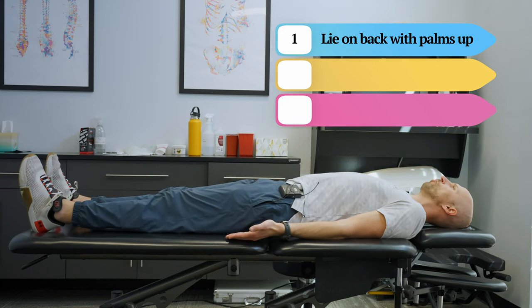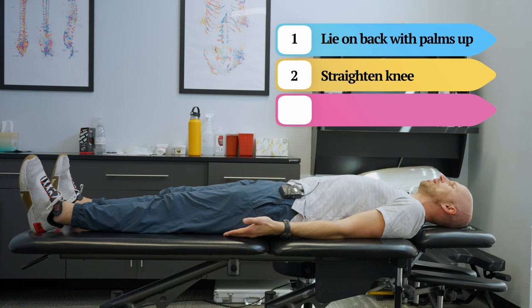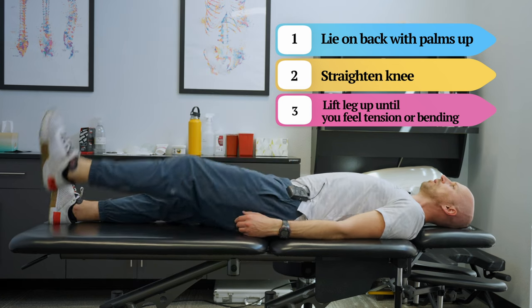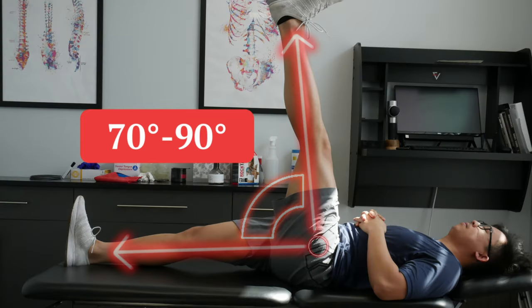Once we have that information, we can choose an exercise to target the specific biomechanics to improve our sense of tension and tightness. To test your active straight leg raise, lie on your back with palms facing directly up and look to the horizon. Keep your knees straight — you don't have to actively squeeze your quad — go really slow until you feel a tug on the hamstring or the other leg bends up. Take a video and estimate the angle. Normal is anywhere from 70 to 90 degrees, but this tells us why you might be experiencing hamstring tension, because depending on where your straight leg raise is, you may need different interventions.